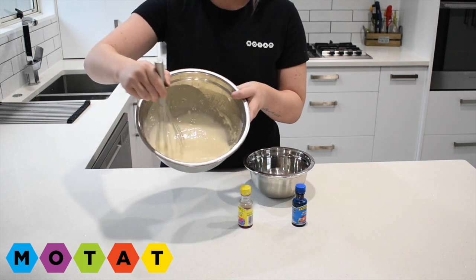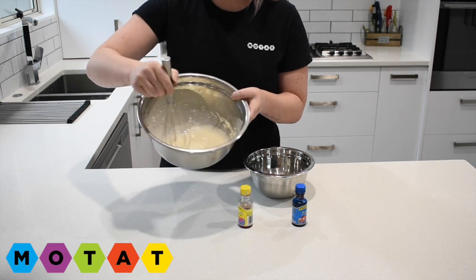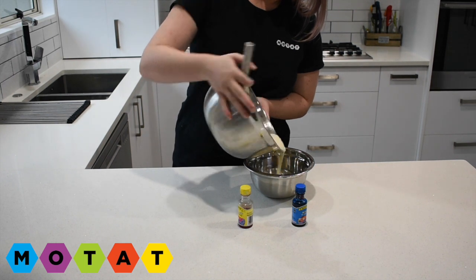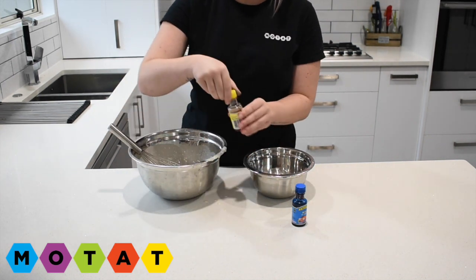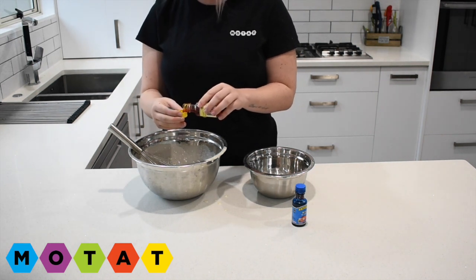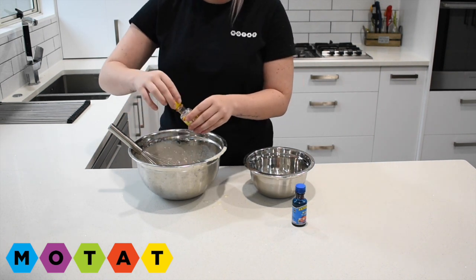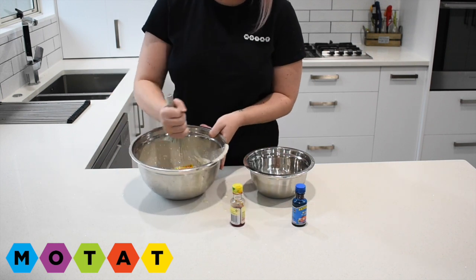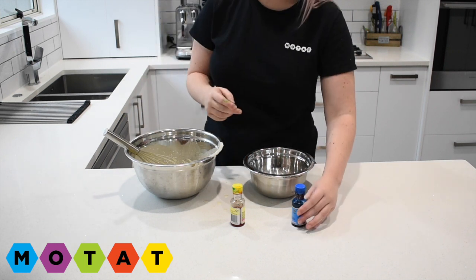This is what my mixture currently looks like. There's not many lumps and it's quite liquidy. So I'm going to pour half my mixture into the smaller bowl and add my food colouring. You can add as much food colouring depending on the colour you desire. I'm adding about four drops of yellow and I'm just going to whisk them together. And I'm going to do the same thing with my blue.